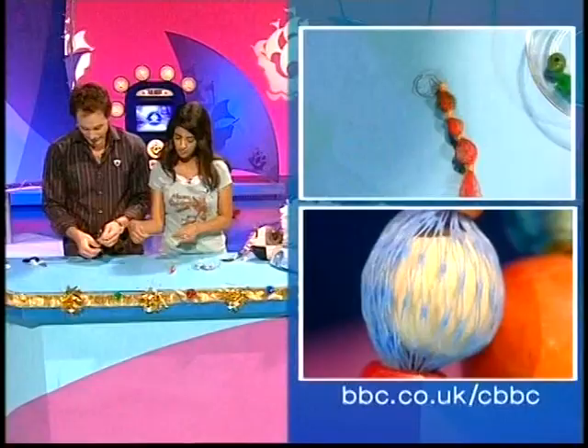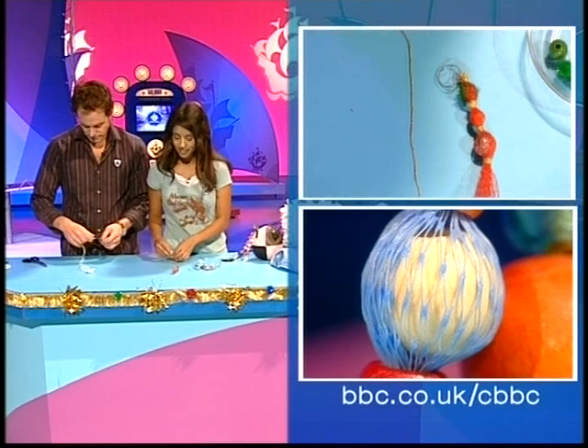I'm just thinking you're making a black and white pom-pom — that's all I'm thinking. Exactly. Meanwhile, shall I take over while you're doing your wrapping and your winding?